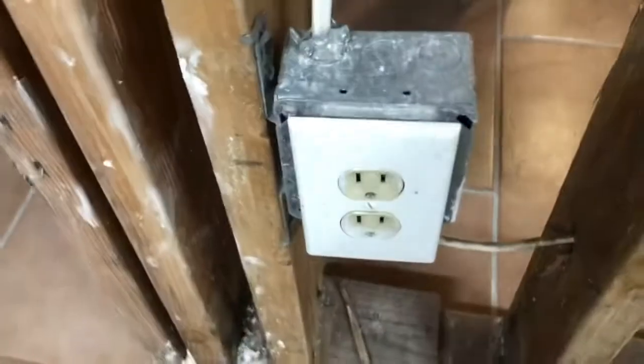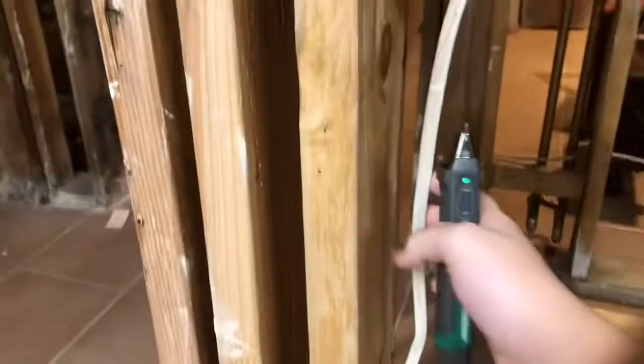Now you have all these wires up here. We're going to do this outlet. So if you want to test the voltage on, let's say, an outlet where the wire is not exposed, let's show you how to do it with it exposed.